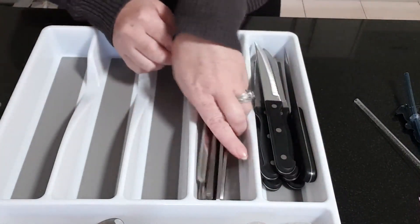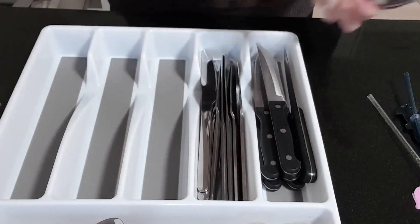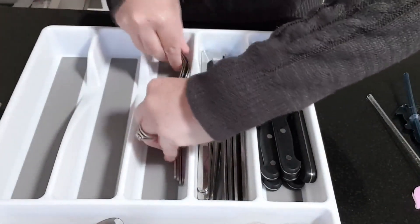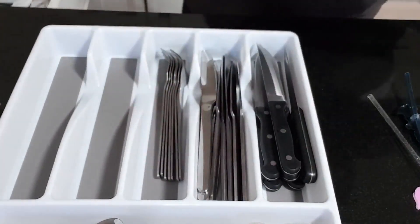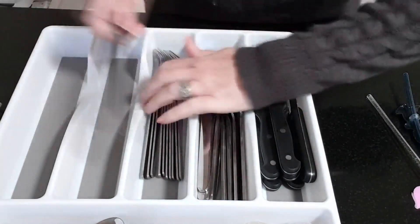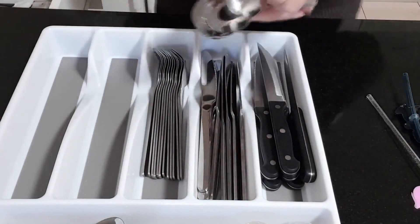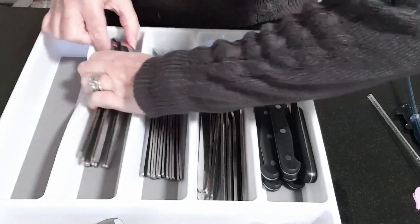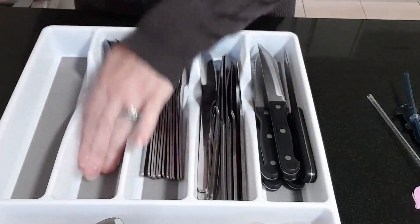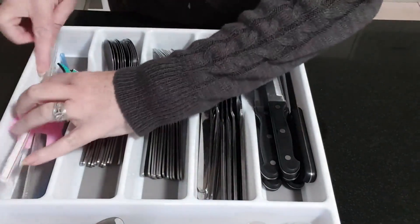Then I'm going to place my normal knives, then my forks. I like to put them sideways — it just makes them fit a lot better. Then my large spoons. I pretty much do the same with the spoons as I do with the forks; it just fits nicely into the slot. And then in here I'll put little things like the kids' straws and straws from takeaways — you never know when you need those. That one's done. I think it looks a lot neater.